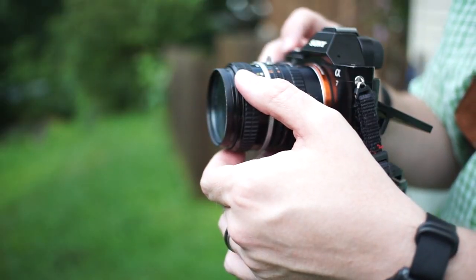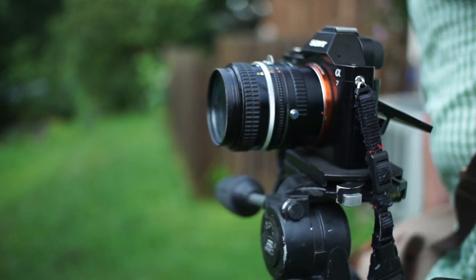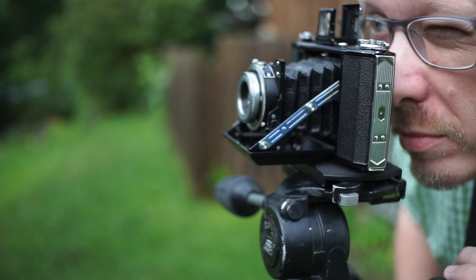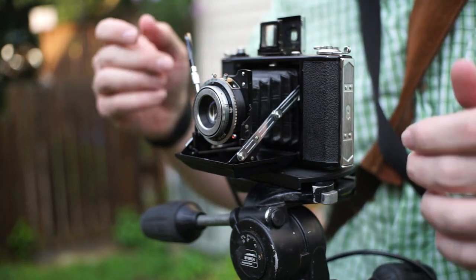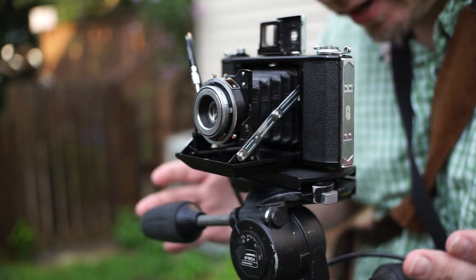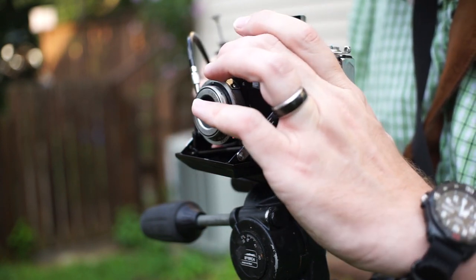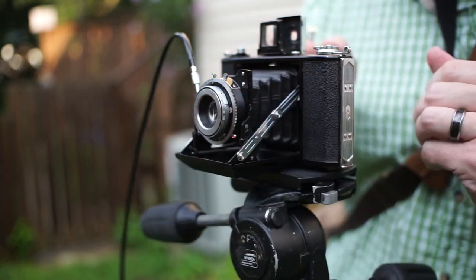We're going to zoom in and get everything super sharp, then just make this happen. We're set up for frame one, adjusting our shutter speed to as high as it will go — reasonably close to 1/250th of a second — and our aperture is f/5.6. Frame number one done, and now we advance the film.